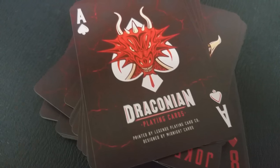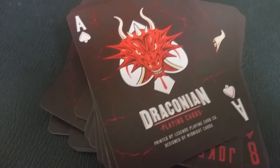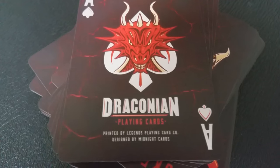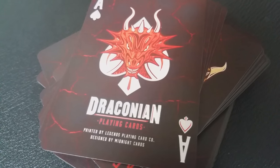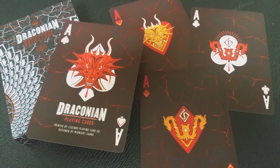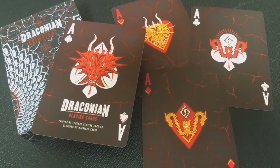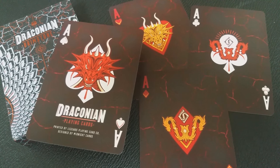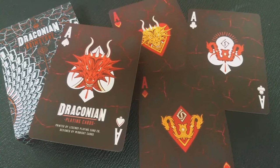Your ace of spades is a huge dragon face overlaying an ace spade pip and it does say Draconian there at the bottom. And if you look through the aces, in the ace of diamonds and the ace of clubs you're going to see the LS symbol for Laurence Sullivan, who is the brainchild behind Legends Playing Card Company.